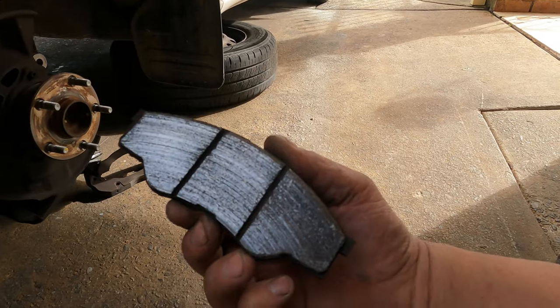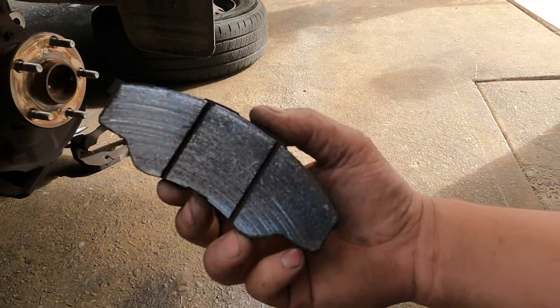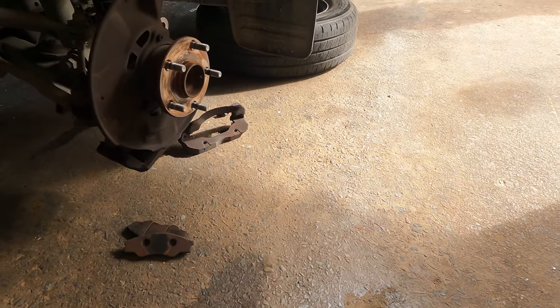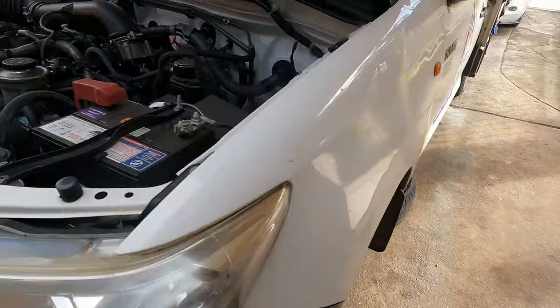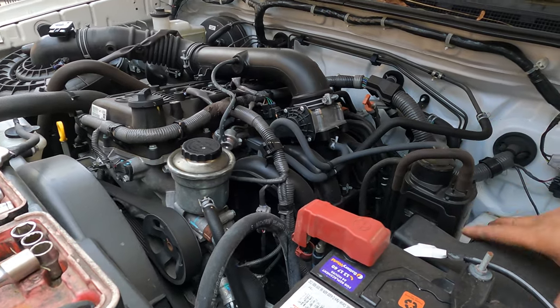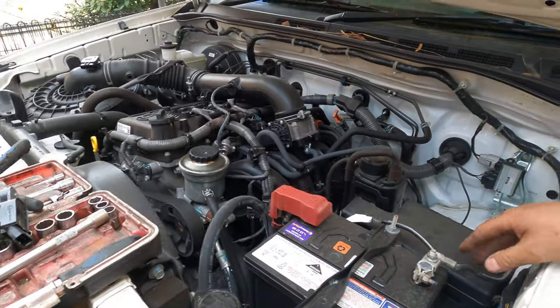So we put the car in and take it out to get the disc faced down. When I get there I'll show you how they did it, because this one has been very badly worn out on the disc. After we come back we're going to put in new oil and do the big service.